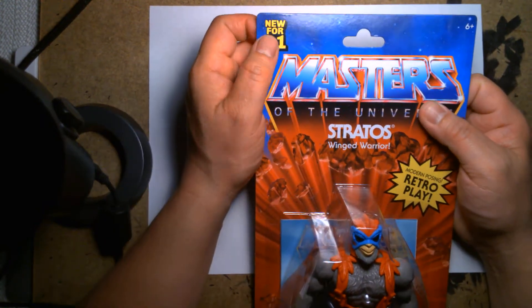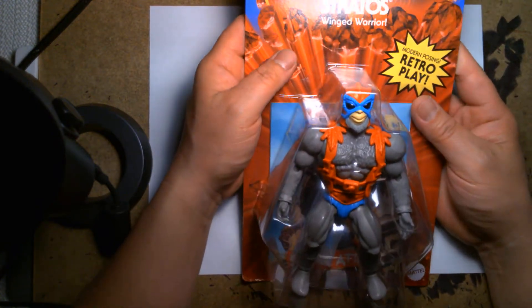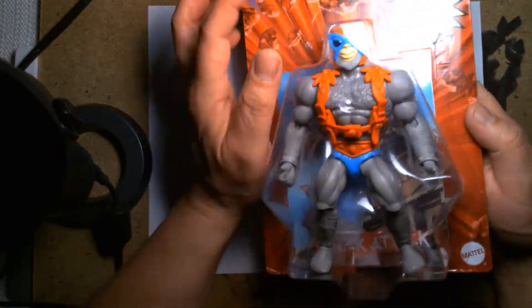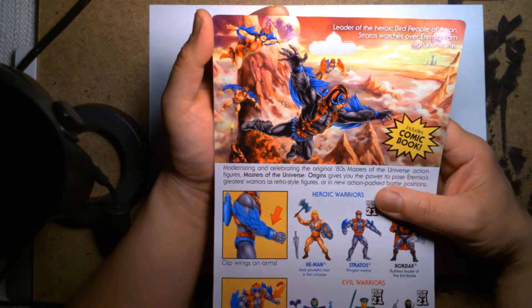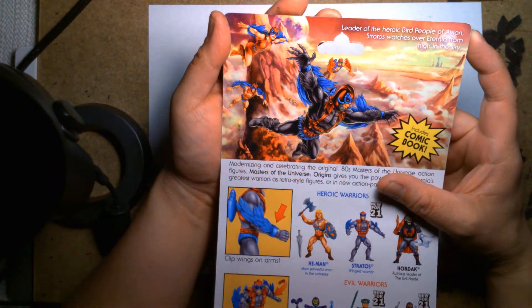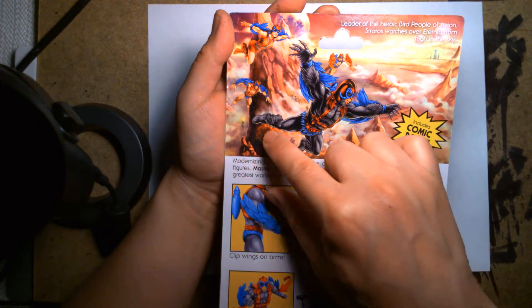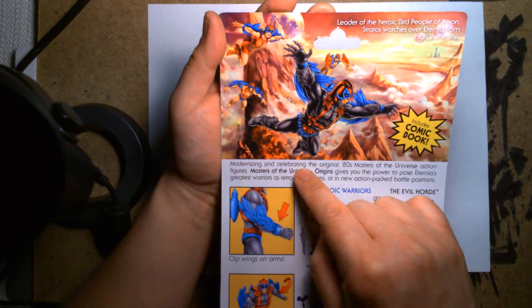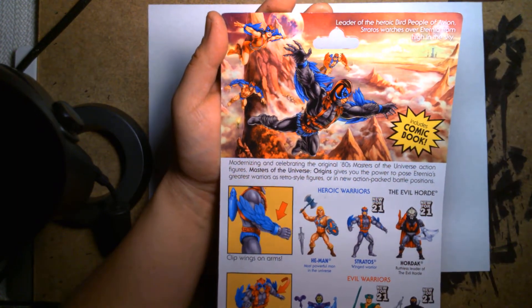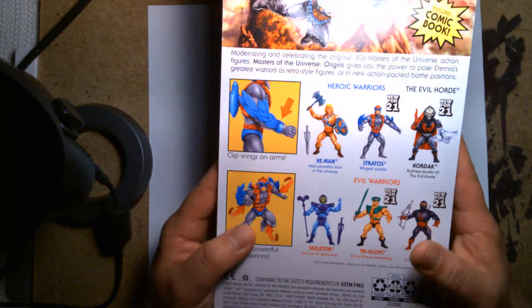We're looking at Stratos the Winged Warrior, new for 2021. Mattel really does a great job with these — if you grew up during that time period, this is spot-on. The packaging is awesome. On the back there's beautiful painted artwork: 'Leader of the heroic bird people of Avion, Stratos watches over Eternia from high in the sky.' You can see him with his loyal subjects flying above their kingdom, and in the background what looks like the Eternia playset.